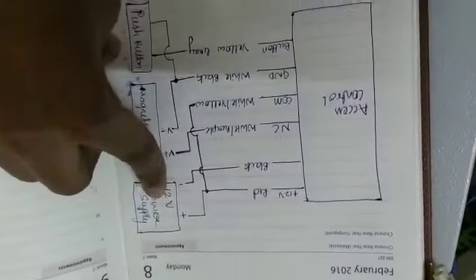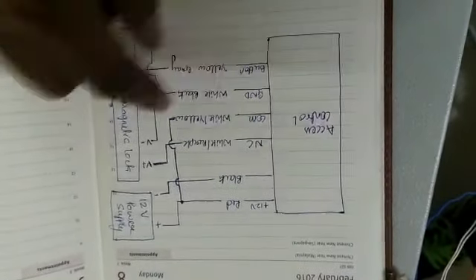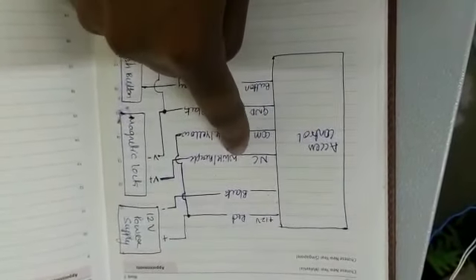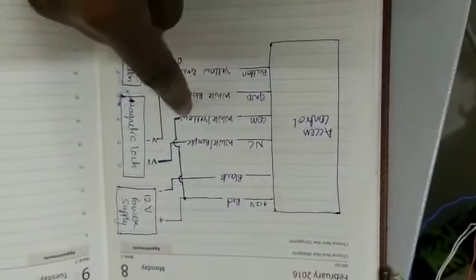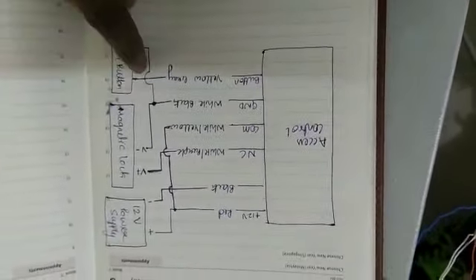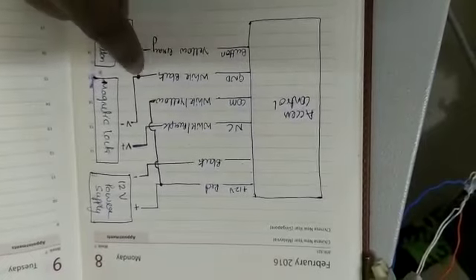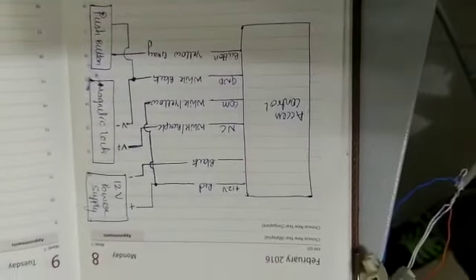This is the circuit diagram for the connection of the access control. From the Meanwell 12 volts power supply, connect to the red and black terminals of the access control. From the magnetic lock V+ terminal, connect to the access control white and purple terminal. From V- use white and black. From white and yellow, connect to the Meanwell 12 volts power supply. From the push button, the positive terminal connects to the yellow and gray terminal of the access control, and the negative terminal connects to the white and black terminal of the access control.